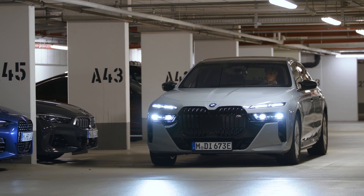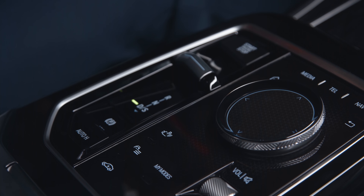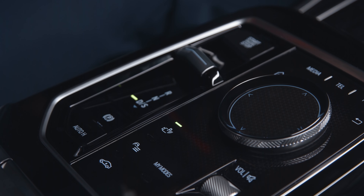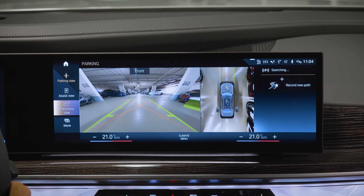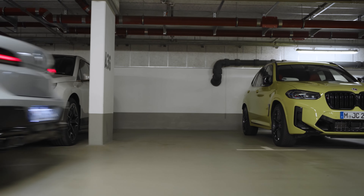When you drive past parked vehicles at low speed, the system is scanning for parking spaces. Simply press the Parking Assistant button in the centre console to enter Parking View. Parking spaces are recognised when you have passed them completely.